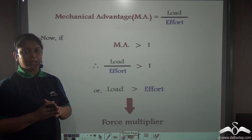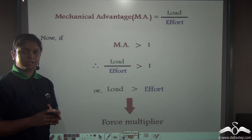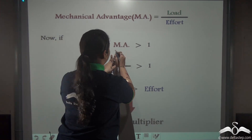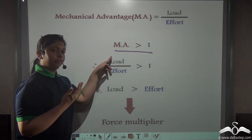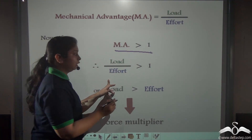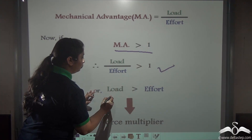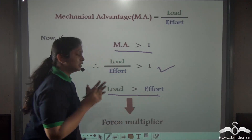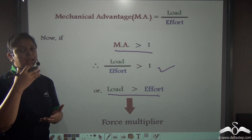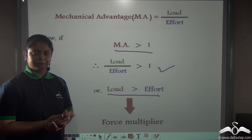We know that mechanical advantage can also be defined as the ratio of load to effort. So if the mechanical advantage is greater than 1, the load-to-effort ratio is greater than 1, which means load is greater than effort. So in cases of levers where the effort arm is larger than the load arm, the load is generally greater than the effort.